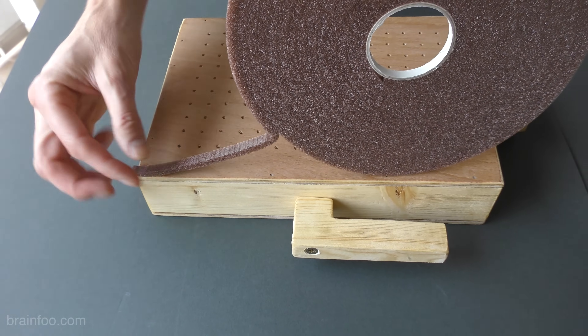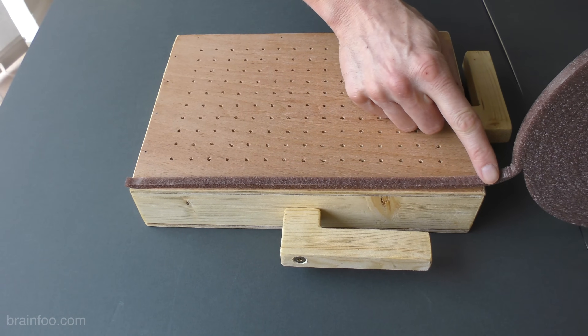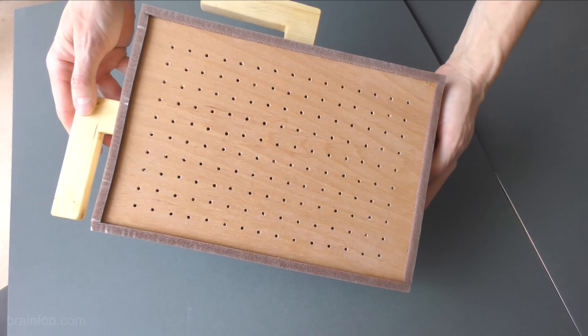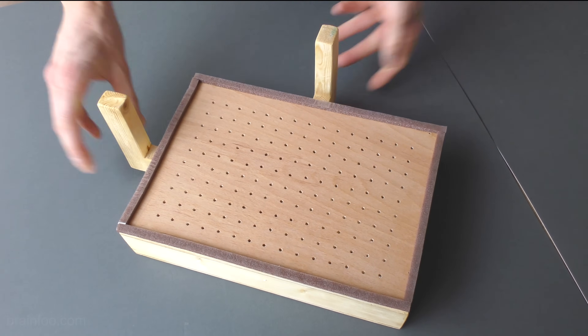I had this old roll of draft-proofing tape lying around so I added some — I don't think it's really necessary, but if your vacuum has low suction it just may help. The whole build took just over two hours from start to finish and it produces some really great moulds, even for a beginner like me.